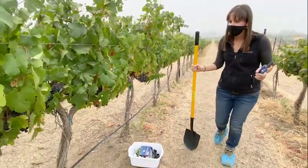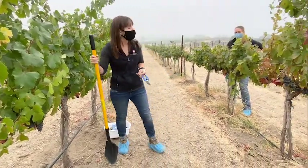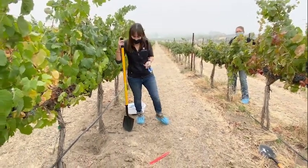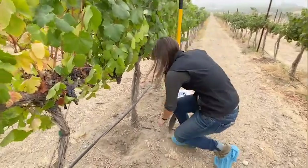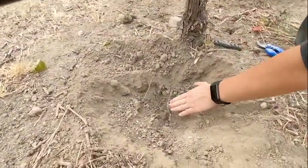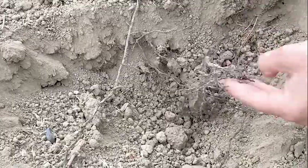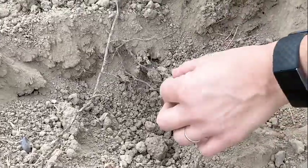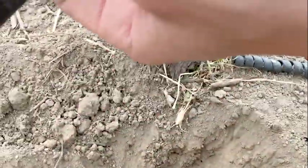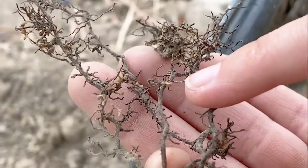Moving along, a hole has been pre-dug where we can look at grapevine roots. Here we see a bunch of grapevine roots already in the hole. These roots have a lot more fine root hairs — excellent fine roots. And with a healthy vine, we even start to notice some actual active grapevine Phylloxera galls.